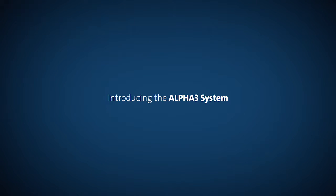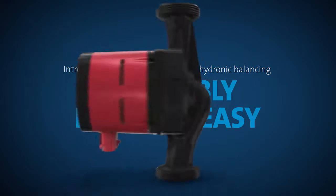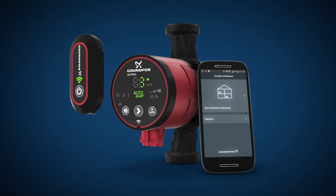Introducing the Alpha 3 system. With the Alpha 3 system, hydronically balancing a two-pipe radiator system becomes incredibly fast and easy. The Alpha 3 system consists of an Alpha 3 pump, the Alpha reader, and the Grundfos Balance app.